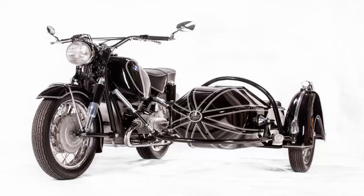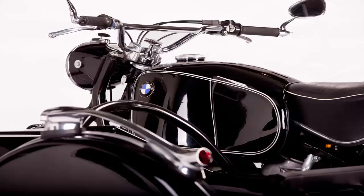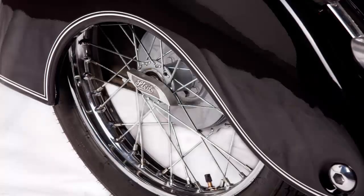Saitac's restoration on the sidecar would rival many complete motorcycle rebuilds. The main shell was stripped, sandblasted and repaired, and the wheel fender was rebuilt with sheet metal before being painted and rubberized inside.